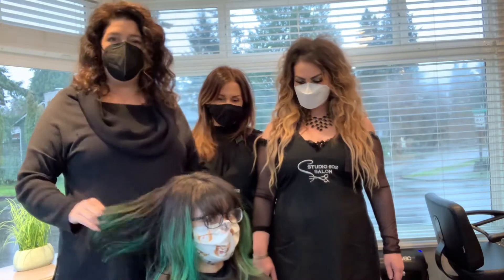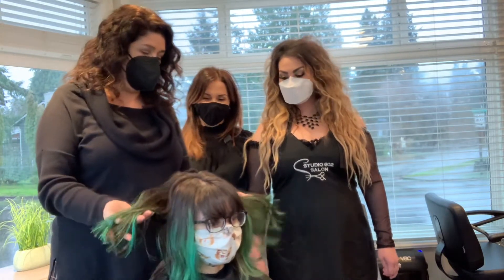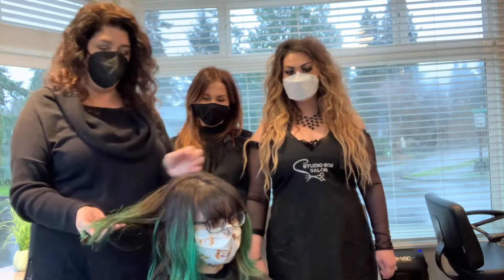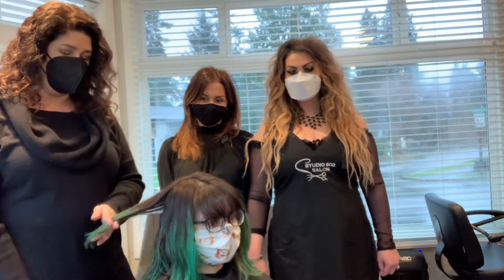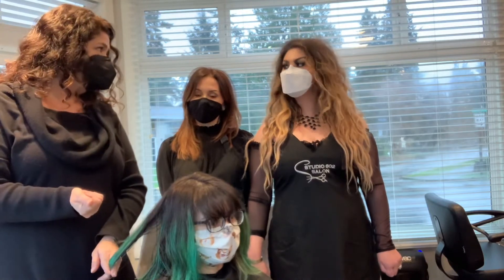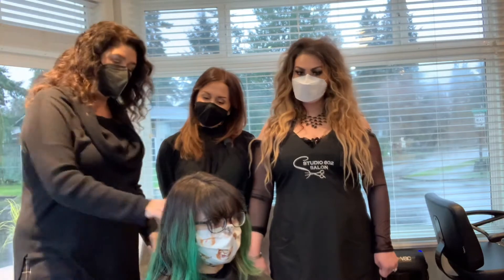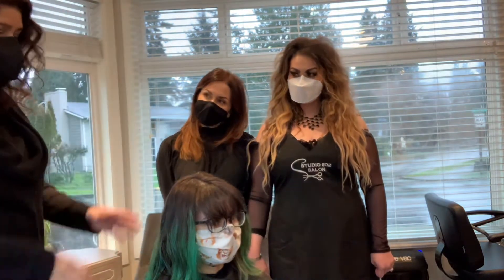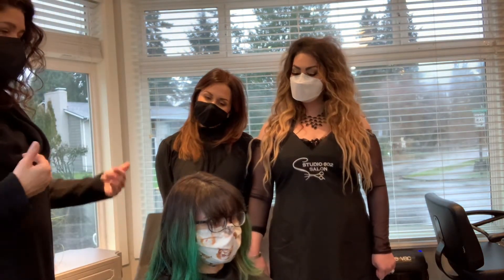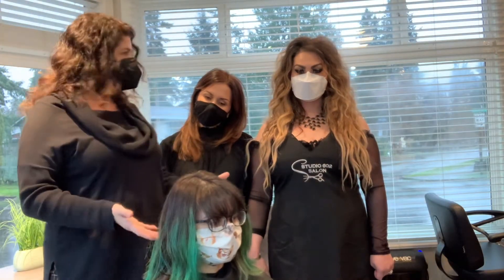Hi there, this is Susie Powers. We are doing a corrective color class today and we have a beautiful head of hair here that we are looking to remove the green. Our goal is anywhere from a light, pale, pewtered gray to something a little more silver. We are going to go through the consultation process, analyze the hair, and understand the steps of the service and what we're looking to achieve today. All right, so we'll get started.